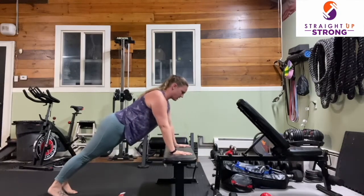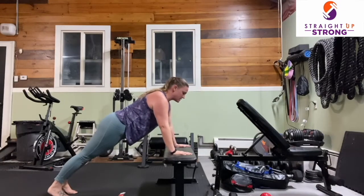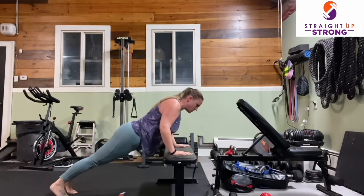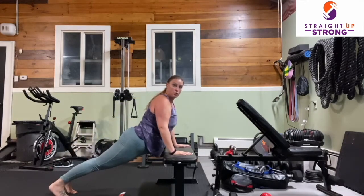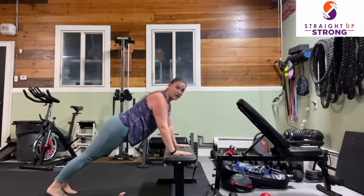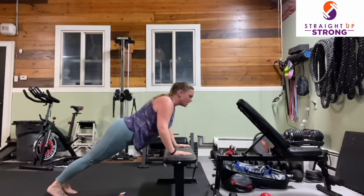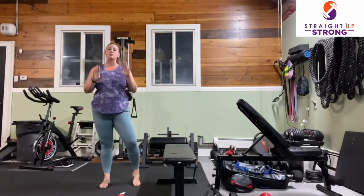If you need to take a break, please do so. If this is still really challenging — if your butt's coming up in the air or you have a super saggy back — think about either bringing your incline up higher or even bringing it to the wall as the variation that's going to meet you where you are.